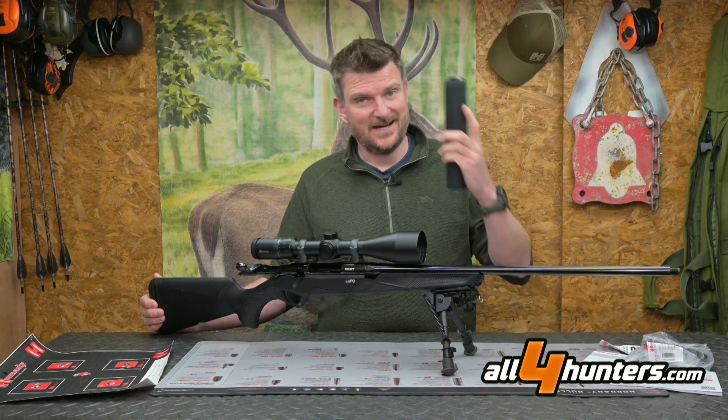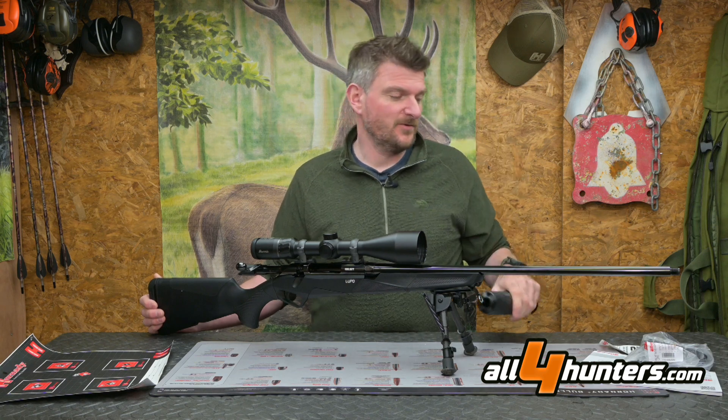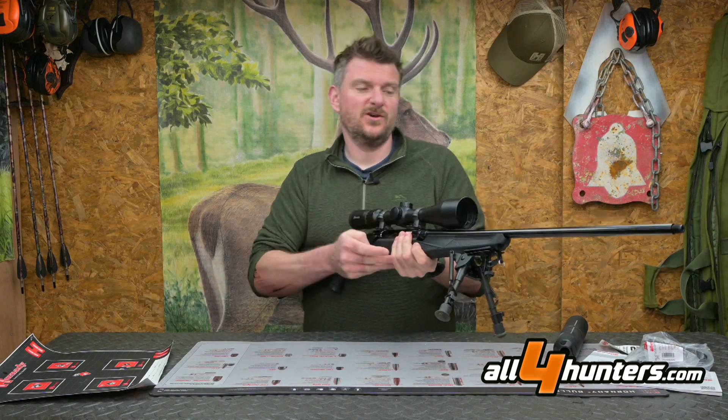I fitted the Stallon moderator that was supplied with it — that's 352 grams, so it's pretty lightweight. Stallons are a very good moderator for reducing recoil and noise, and it doesn't really affect the balance of the rifle too much.